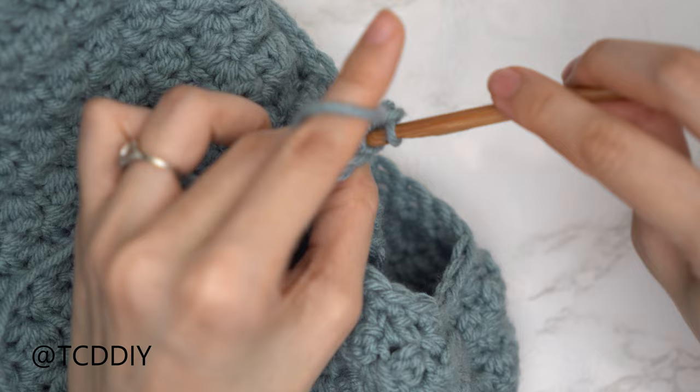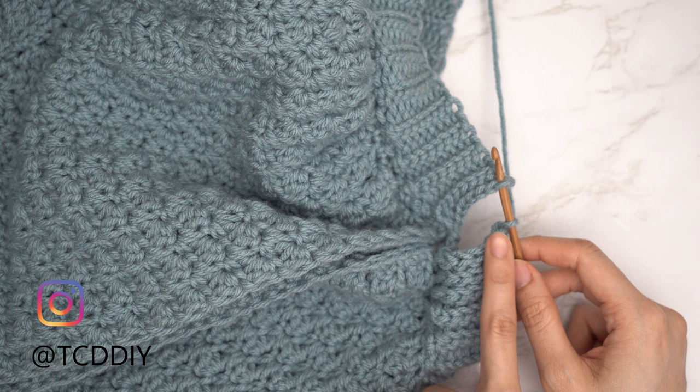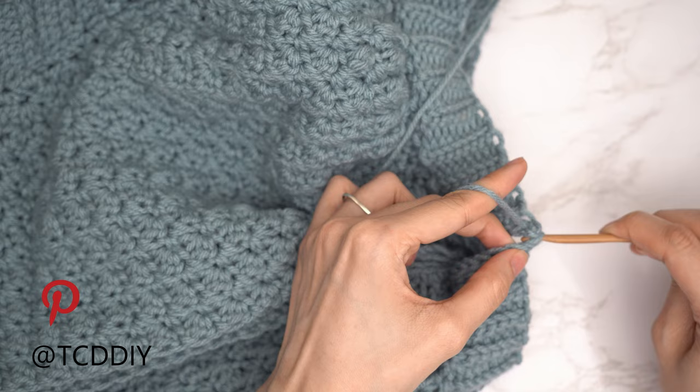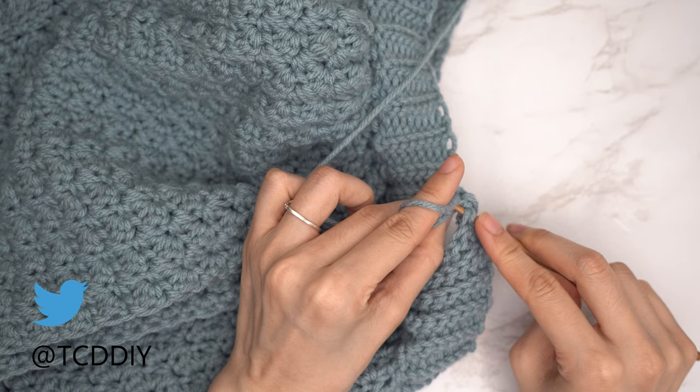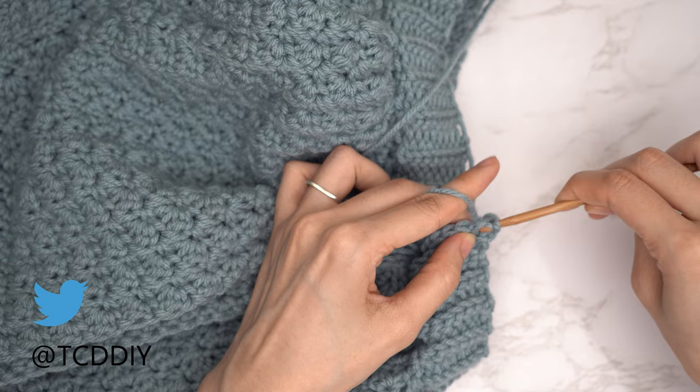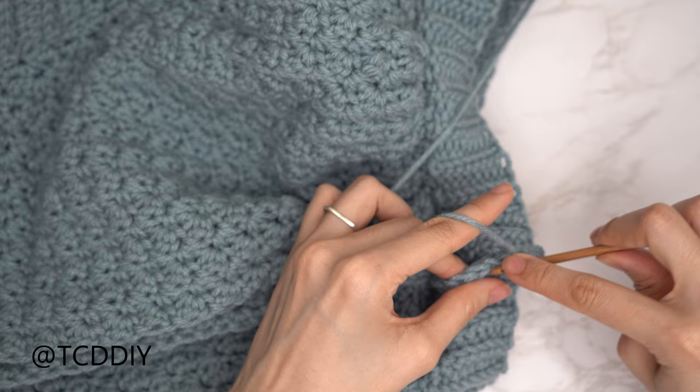Now that we've made our way all the way around with back loop slip stitch rows, seam the bottom band together using the same seam as the front band. Flip work right side out, insert hook into the corner stitch of both front and back panels, yarn over, pull through. Insert hook into the first stitch of the front panel's front loop, then into the next stitch of the back panel's back loop, yarn over, pull through everything. Continue until no stitches remain, then chain up one and cut. Now seam the sides.